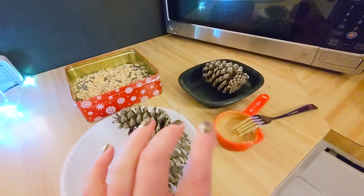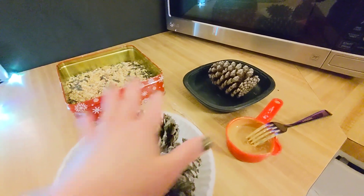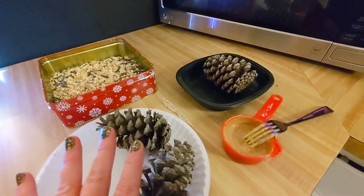You guys, I may have just accidentally uncovered the best hack for making these little peanut butter pine cones for your garden. This is a game changer.